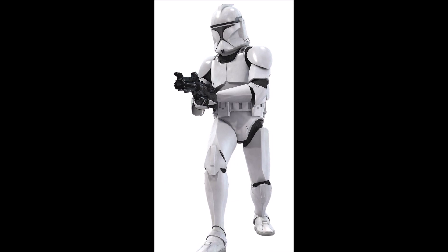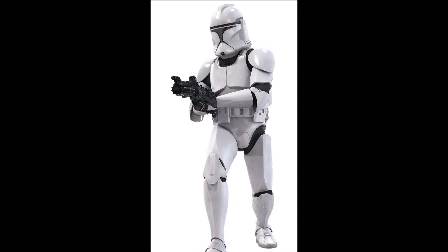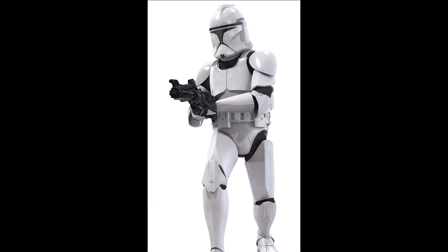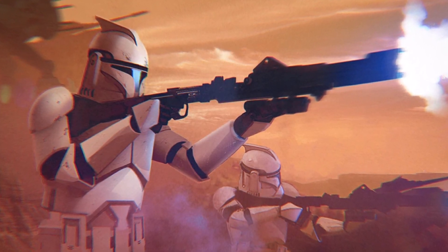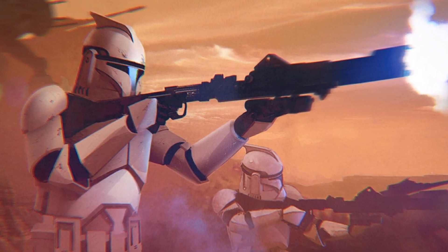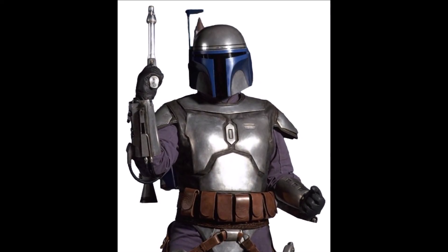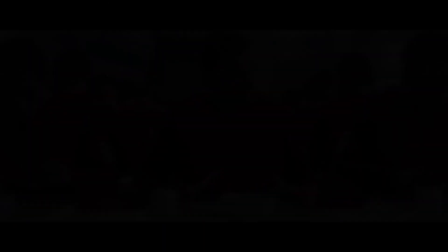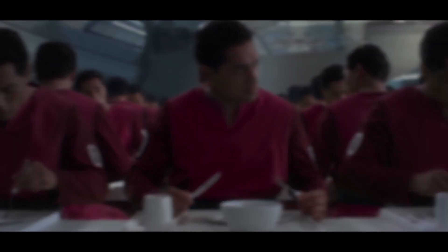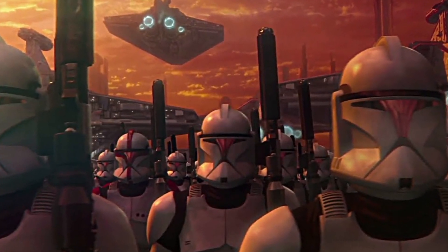Phase 1 clone trooper armor was the first iteration in the design of the clone armor. Constructed by Kaminoan Armorsmith, Phase 1 featured a life support system, a tracking device for monitoring troop movements, and a display screen all built within the helmet. The armor's design was also reminiscent of the Mandalorian armor worn by the clone template, the bounty hunter Jango Fett, particularly in the helmet which featured a similar T-shaped visor.